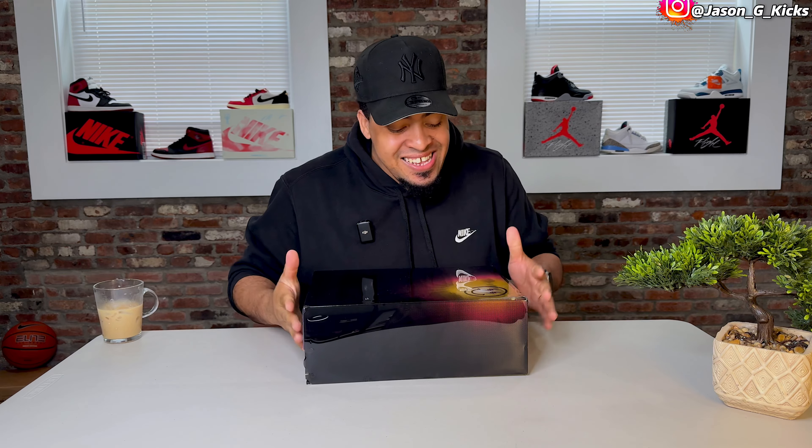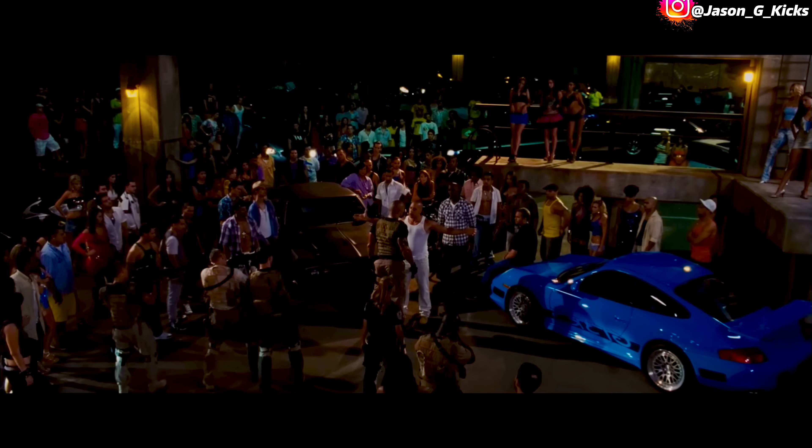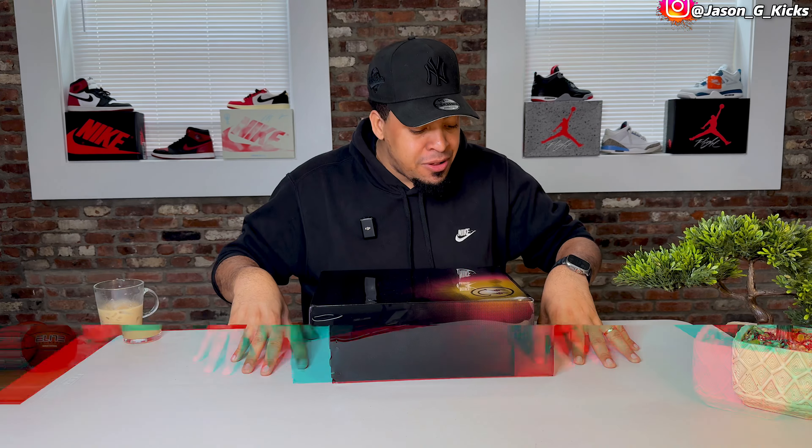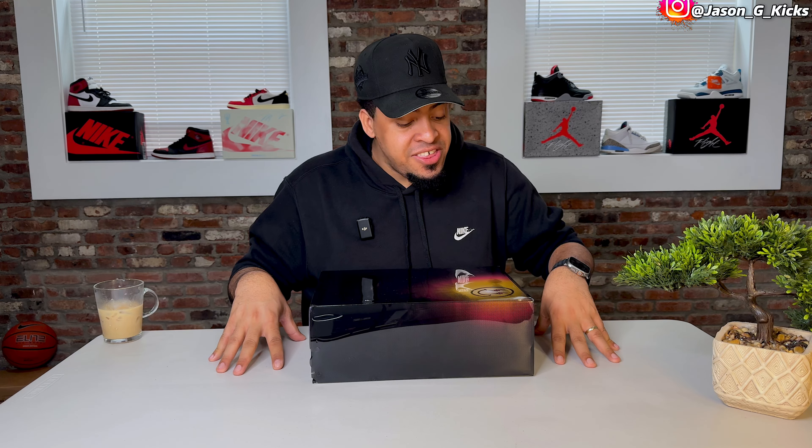Last year we went to Medellín, but this year we're going to Rio. This is not Colombia anymore — this is Brazil. That's why today we have right here on the table the upcoming Jordan 3s by J Balvin — the Jordan 3 Rio — that's the shoe we're going to review today.